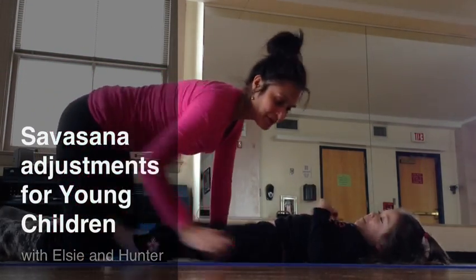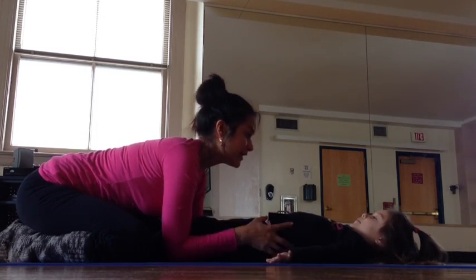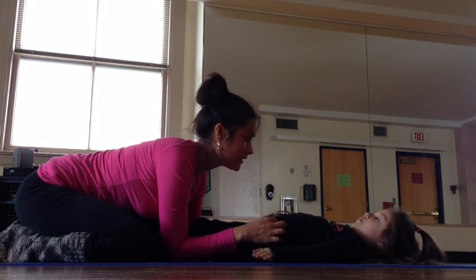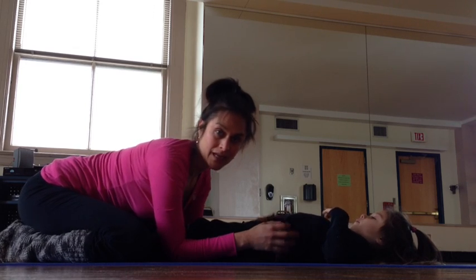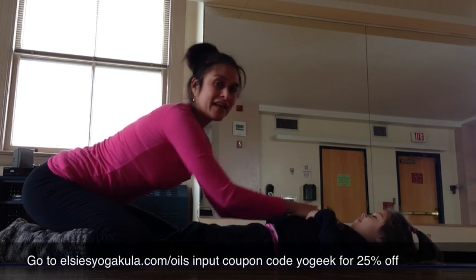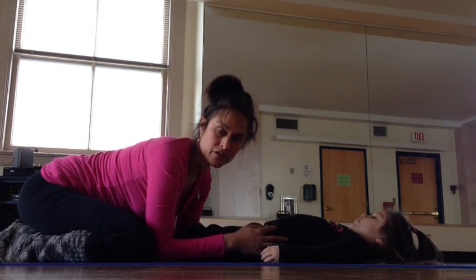Hi. Some of you guys had asked me in the past about being able to do some Shavasana adjustments for kids. Hunter and I do something called rubs and smells. At night I give her essential oil, and I rub my hands and then we smell them. And then I adjust her body so that her body can soften and release and she can go to sleep.